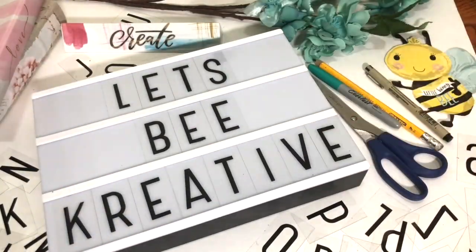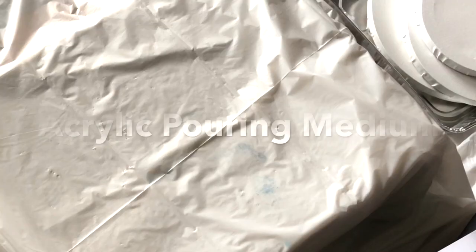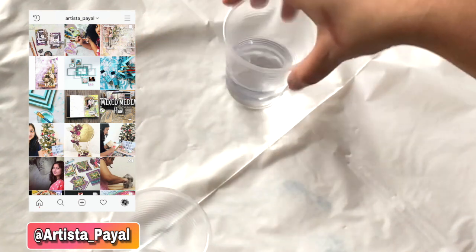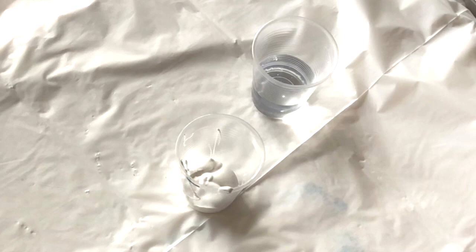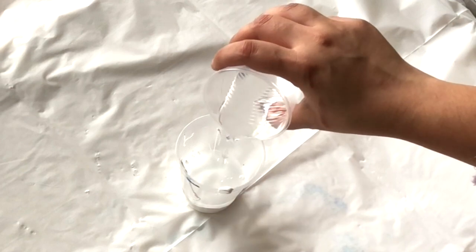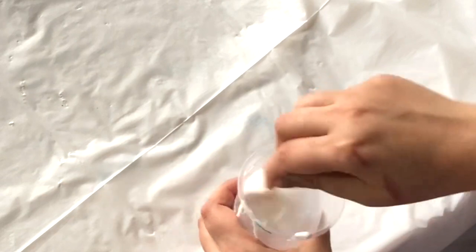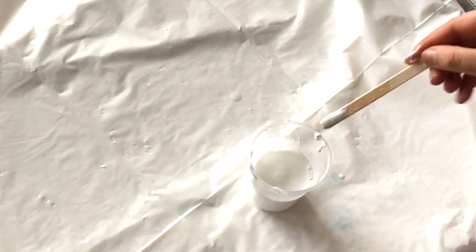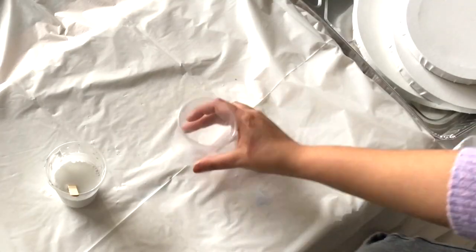These are the basic supplies for acrylic pouring. First, we're going to make a DIY acrylic pouring medium using glue and water — I'm mixing the same amount of water and glue together. Acrylic pouring medium is mixed with paint to change its consistency without altering the color. Most mediums are white but dry clear. In paint pouring, we use a pouring medium to thin the paints. You can also buy acrylic pouring medium from a craft store, but this is the DIY recipe.